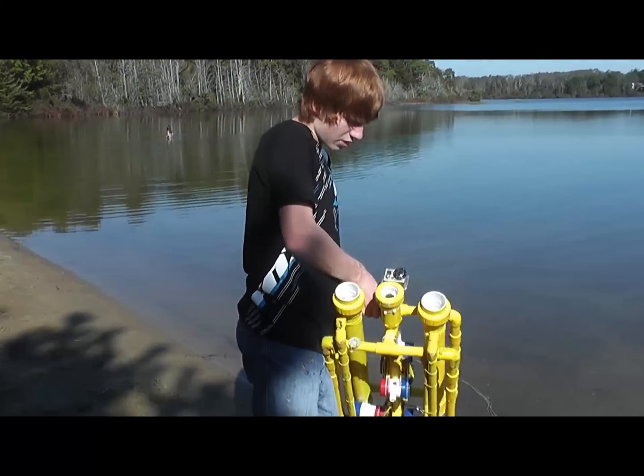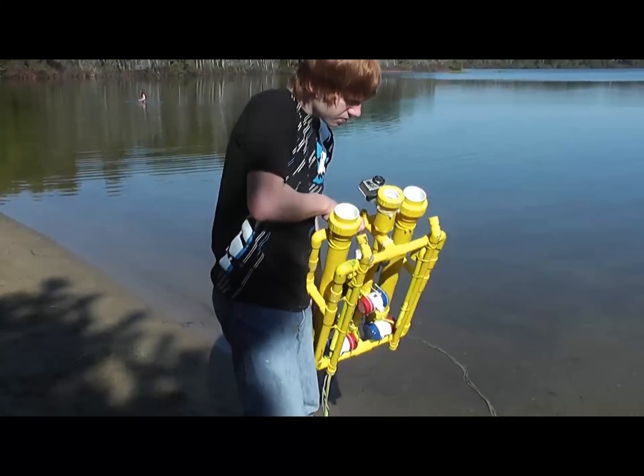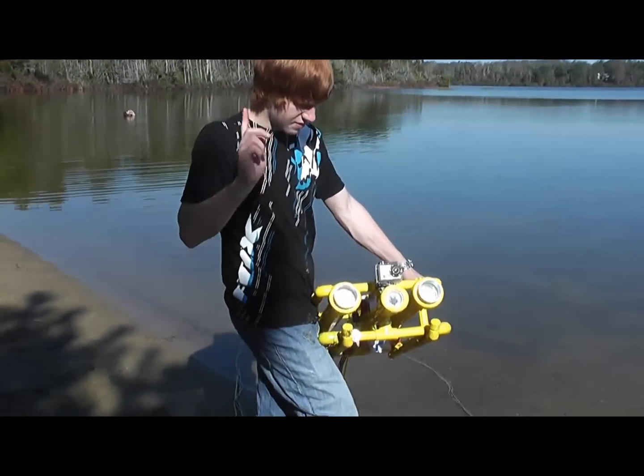It has two 12-volt halogens in the front for lights — they pretty brightly light everything up. It also has a camera in there, just a little camera in the middle that sends a live feed to the laptop.